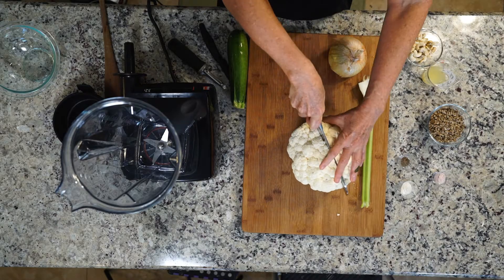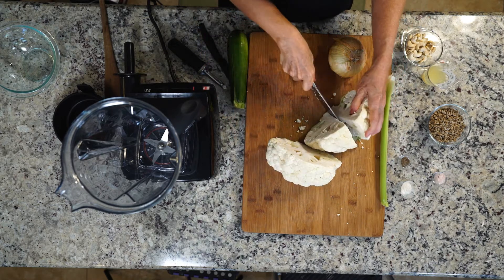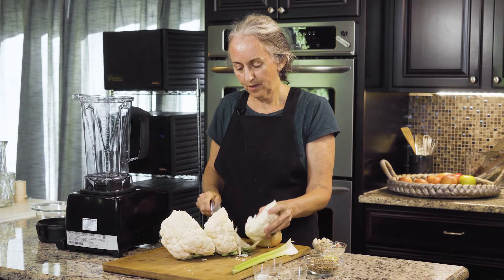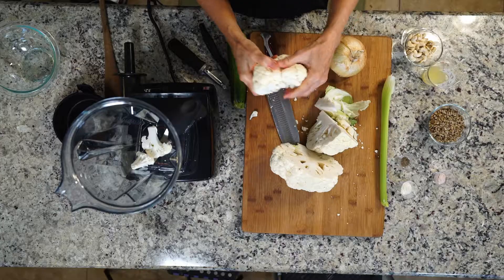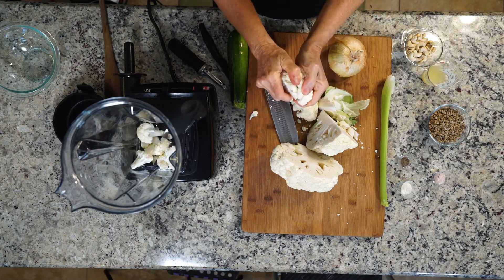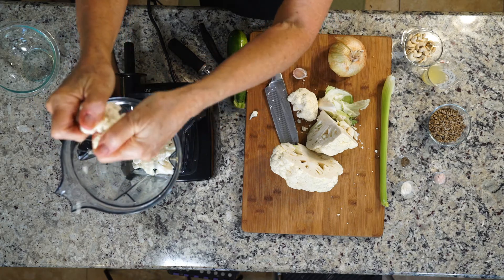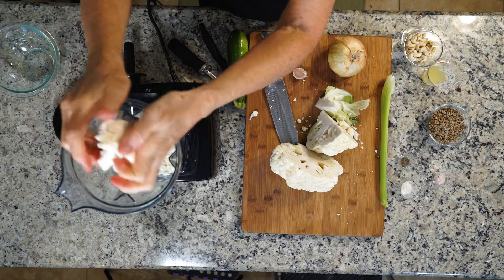I'm going to use a large head of cauliflower and we're going to rice this in the Vitamix. Just throw all the pieces in the Vitamix and I usually do about half at a time, otherwise it's too full. This is a large head so I might even do it in quarters — it just works better that way.